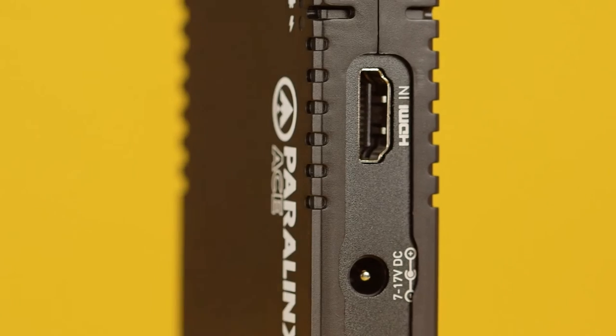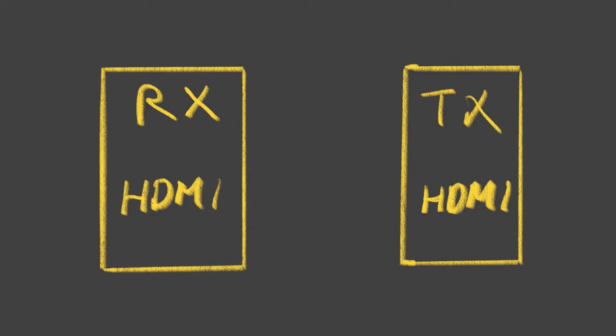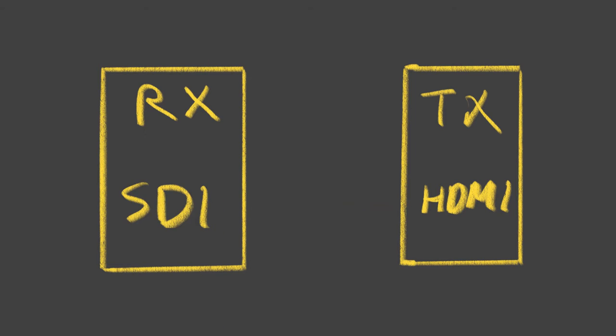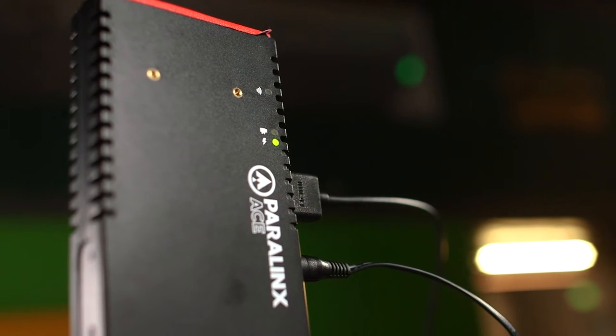The Ace comes in HDMI and SDI flavors in both the transmitters and receivers, and you can mix and match an HDMI transmitter to go with an SDI receiver, converting as it goes. They also come in DC barrel and limo power options. DC barrel cables are tons cheaper if you're on a budget.